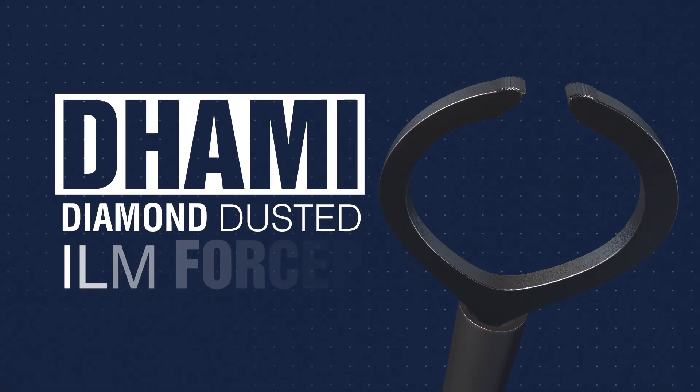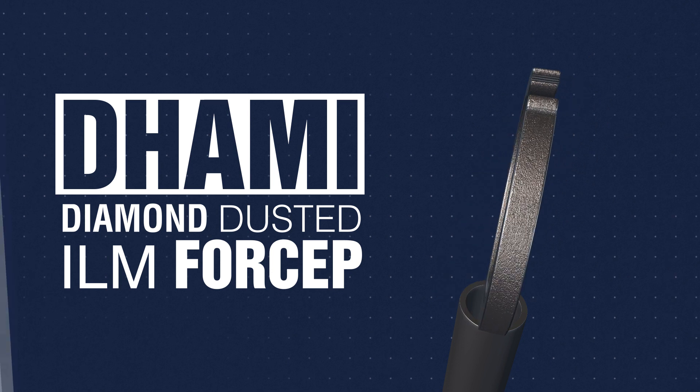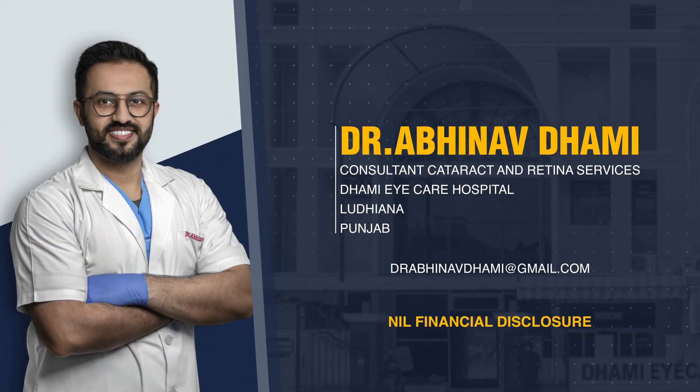We present our initial experience with the Dhamis Diamond Dusted Internal Limiting Membrane Peeling Forcep. The authors and makers have no financial disclosure.